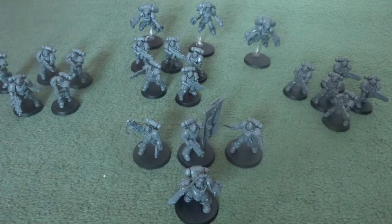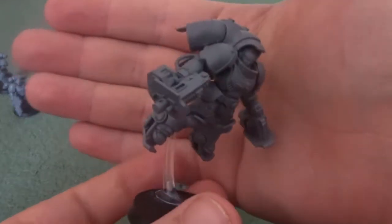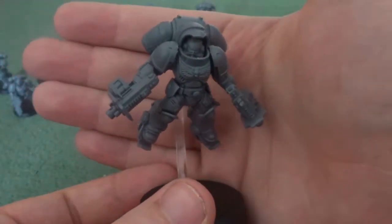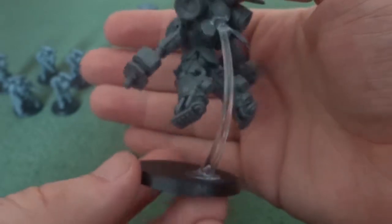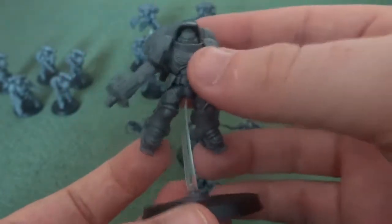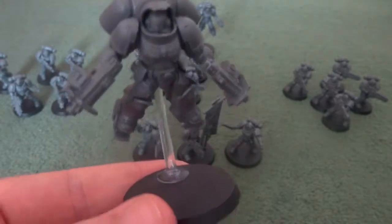Finally, we've got my personal favourites of the Primaris force, which are the Inceptors — the new jump marines. They aren't assault marines; instead they work more like the Seraphim of Sisters of Battle, where they float around units and shoot them as opposed to engaging in close combat. Though if you do decide to charge them, they can get a mortal wound off on a roll of a six.